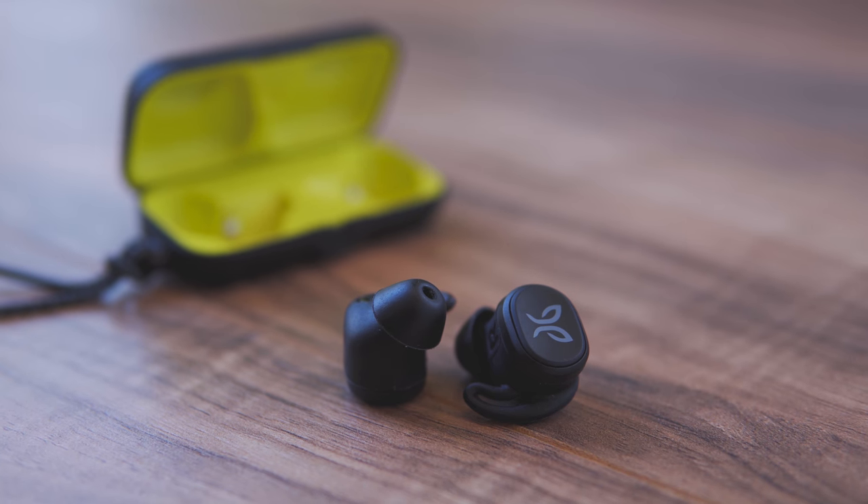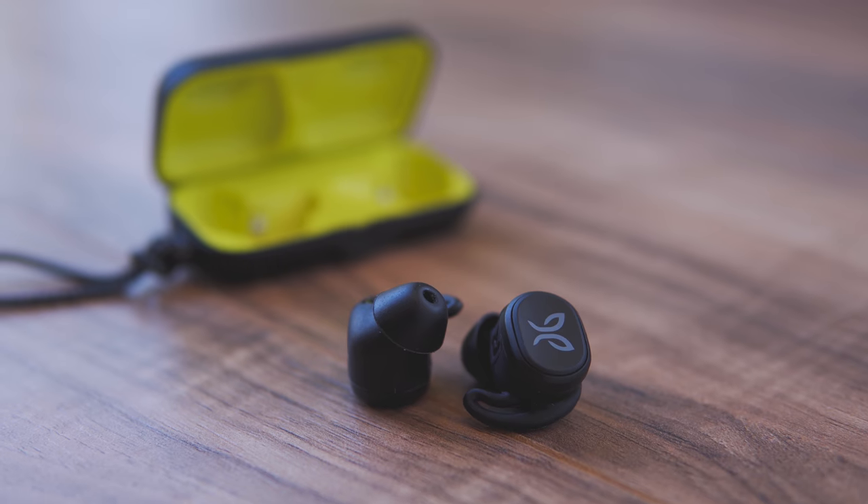Let's talk about durability. The earbuds themselves are rated IPX7 waterproofing, which is really high — they can be submerged in three feet of water for up to 30 minutes. That means sweating, rain, snow, probably even taking a shower with them is okay. I appreciate that because a lot of the competition doesn't go to IPX7 — the most I've seen elsewhere is IP68, and that's not close to what these can do. The real standout feature of the Jaybird Vistas is their waterproofing and durability.